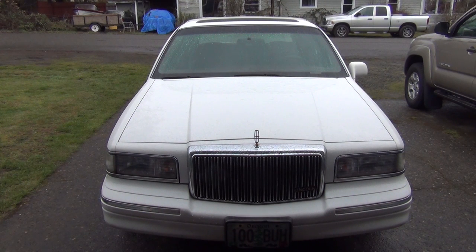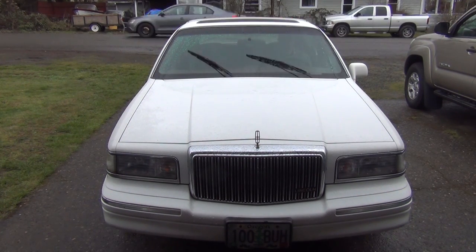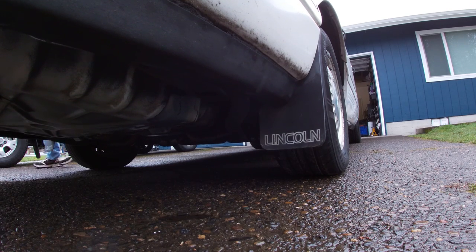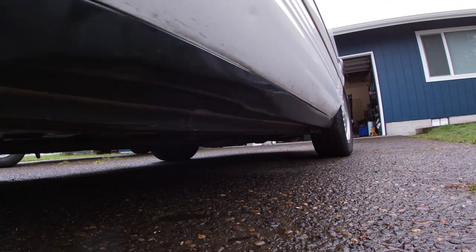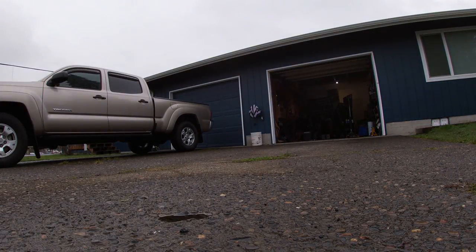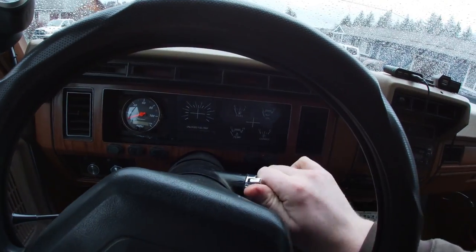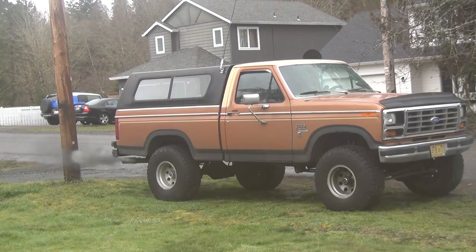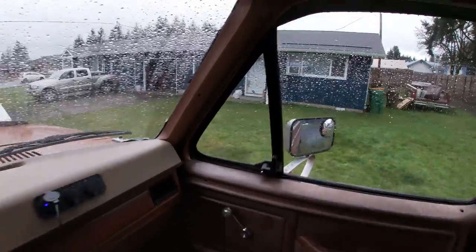Truck hasn't been started in a few days, so she might be a little angry when she starts. Okay, we're alive. Second battery, out of gear, fan off, and of course the air pump will turn on, which that needs to get gone. That wasn't too bad. She's chooching.